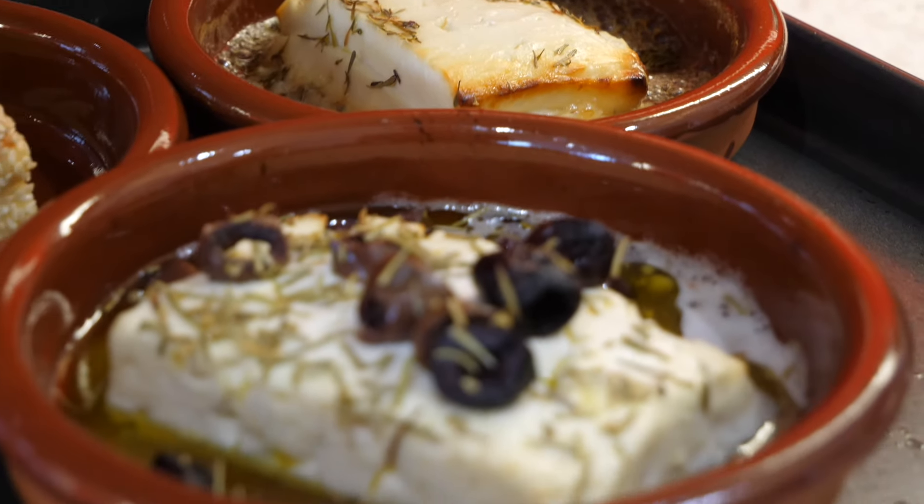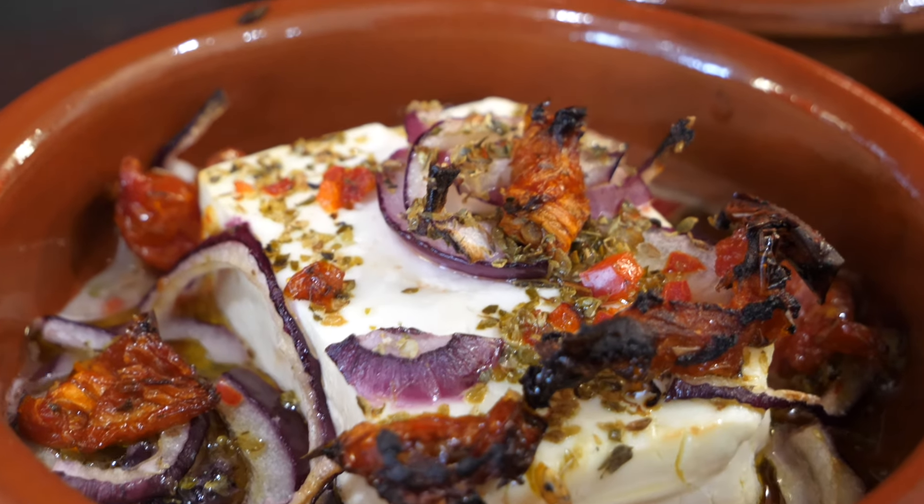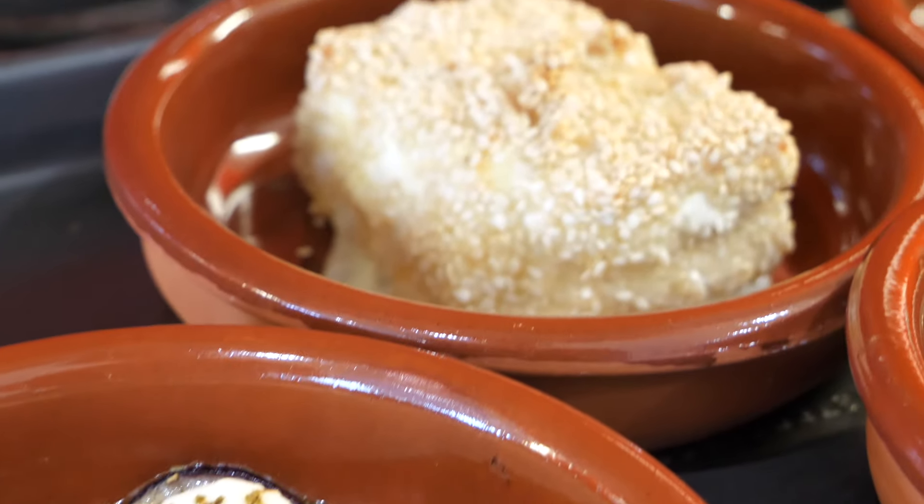Hi guys, welcome back to my channel. Today I'm going to show you how to bake feta five different ways. You can bake feta in the traditional way, which is in foil, but I like to bake it in these little dishes because when they're exposed in the oven they come out really nice and crispy. I'm going to jump straight into this video — I hope you like it and thanks so much for watching.